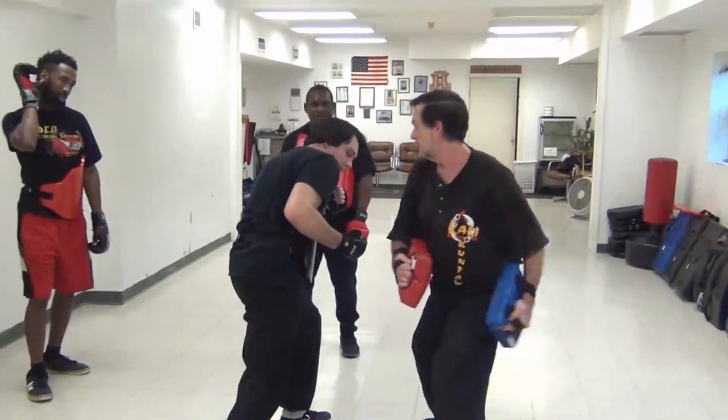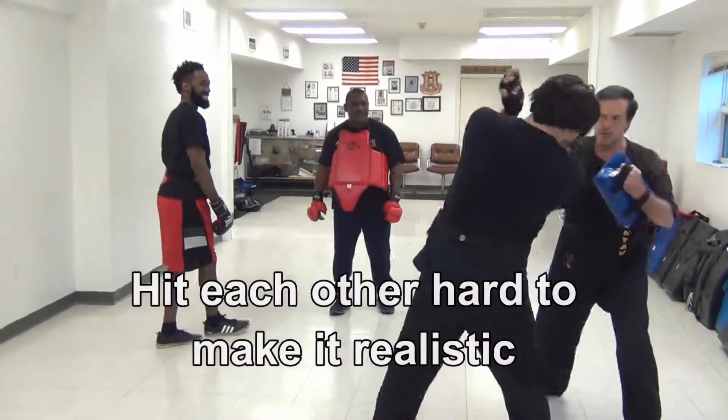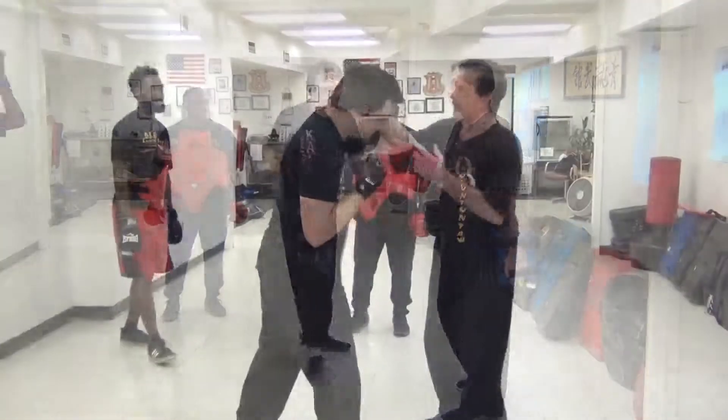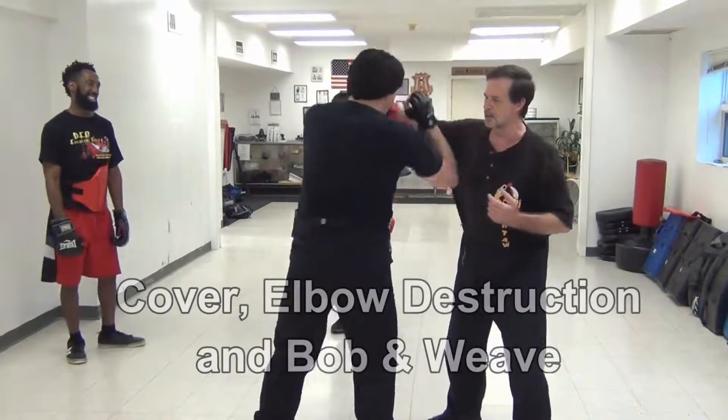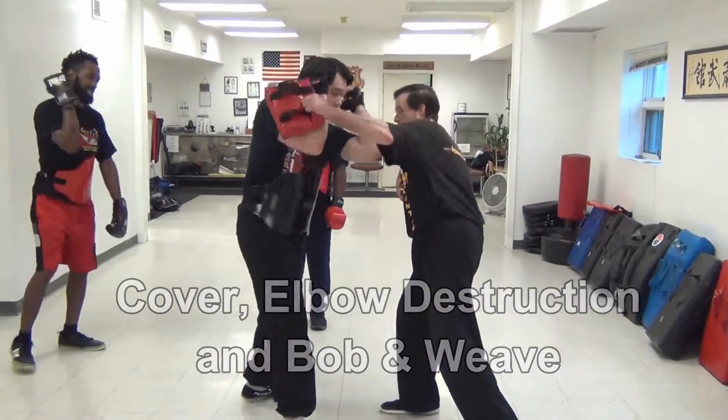When you bob and weave, go to the left. When you bob and weave, go to the right. So this is just going to keep going — cover, elbow destruction, and then the bob and weave, and then go to the left side and start it again.